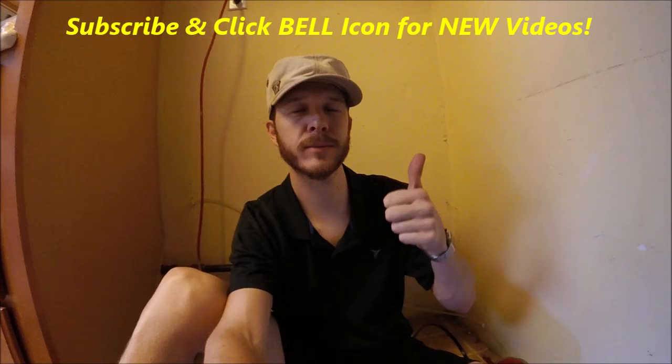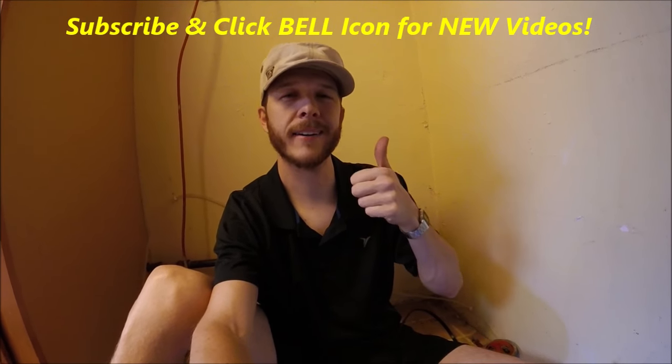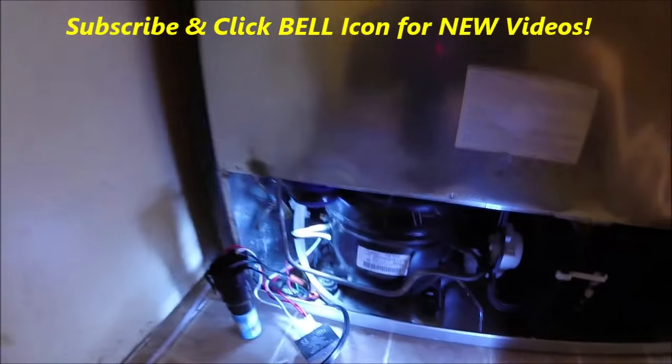Alright guys, if you liked this video please give it a thumbs up, check out my other videos, and subscribe to my channel. Thanks for watching — Johnny DIY. Hopefully this helped you guys out. Take care, bye! Stay cool.